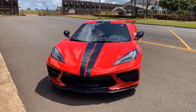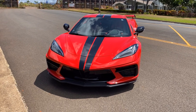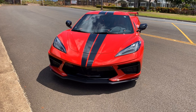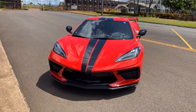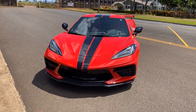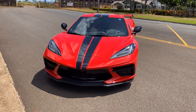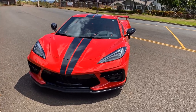Aloha. This is my 2020 Corvette Z51 2LT with front lift and dual racing stripes. Most of my graphic designs have been finalized and have come back from Mike. So 95% of my car is complete.